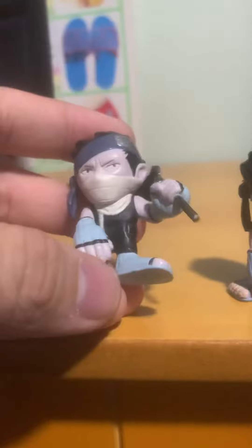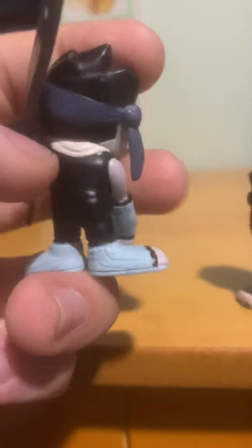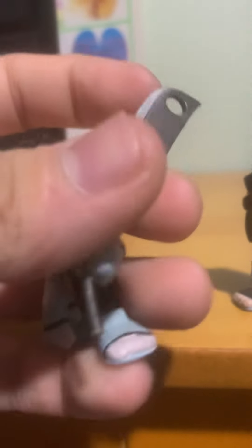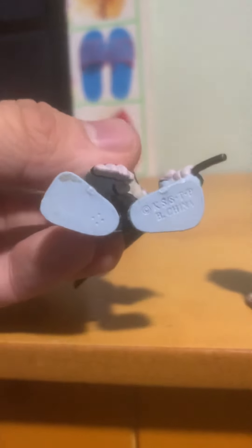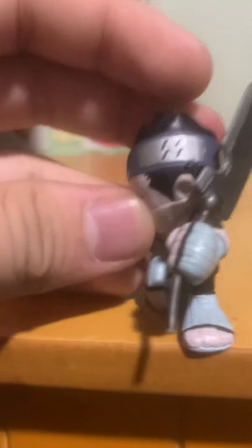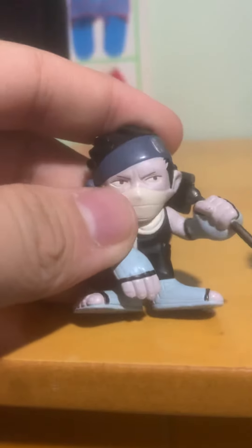I'll start with the authentic version. It's rather well made — there's barely any slop on the paint job. The sword is rather nice; it's a nice flexible material. Got all the copyright on the bottom. It's a nice symbol, well done. Yeah, it's a nice figure.